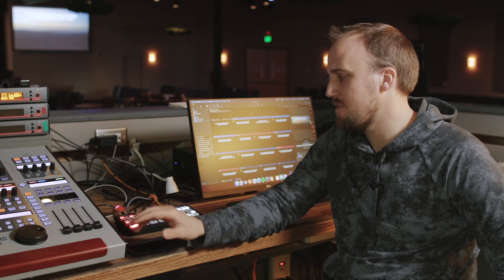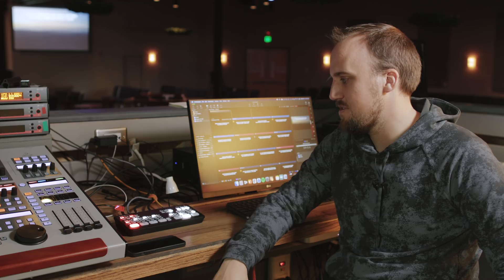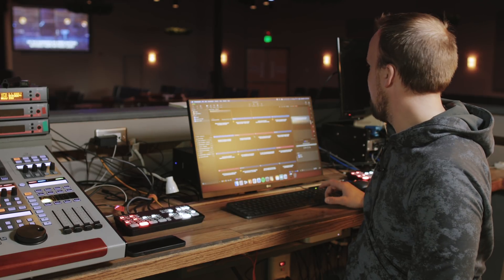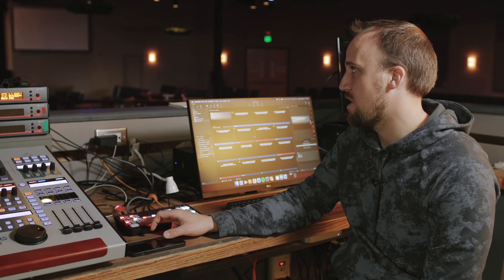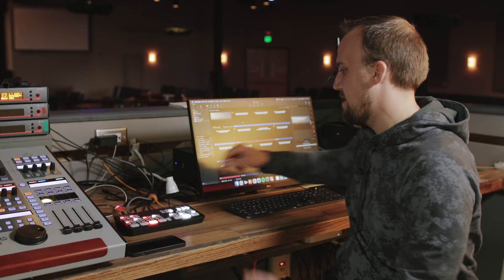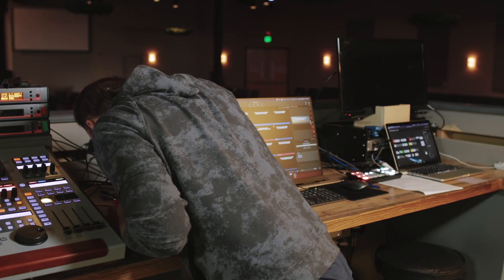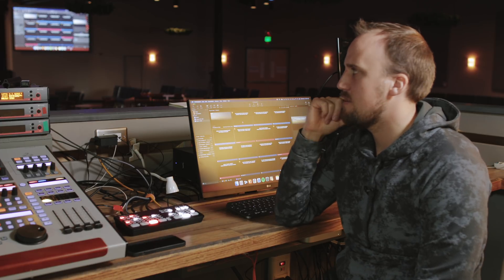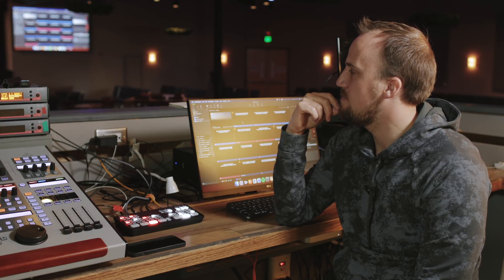On Sunday morning, most of the time we're going to have it on video input one on the ATEM for ProPresenter content. Then during the announcements portion at the beginning of service, if we're doing the host time and piping it in here, we go to input two — that's the camera with lower thirds lyrics over it, exactly what's being sent to our program feed. Input three is going to be for the people doing Celebrate Recovery.